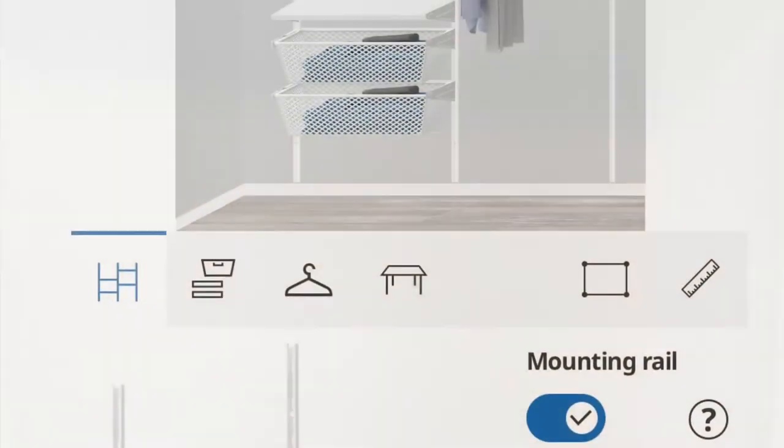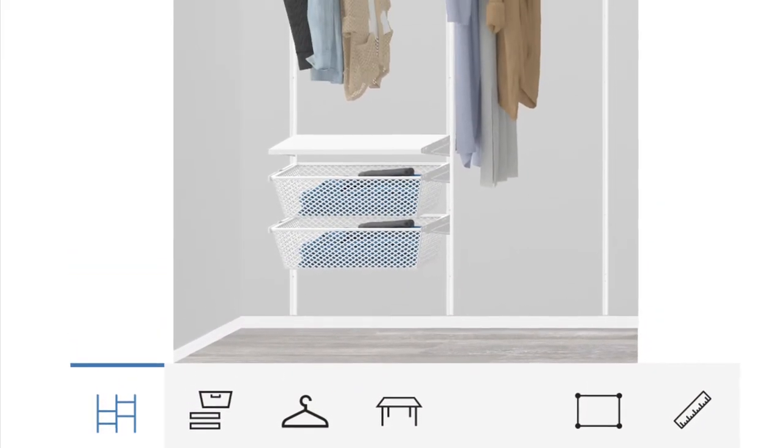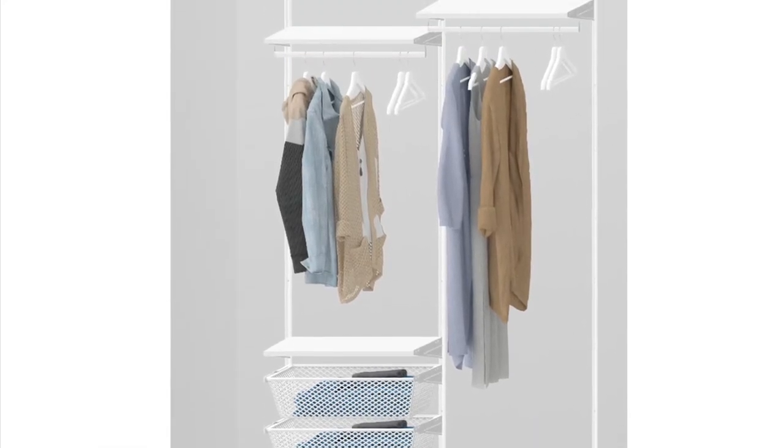Here is a picture of the system that I built on the PAX planner on IKEA's website.